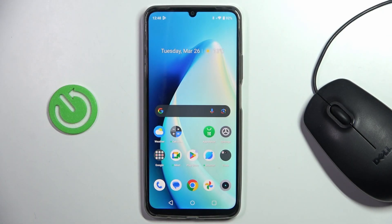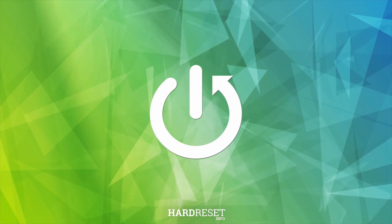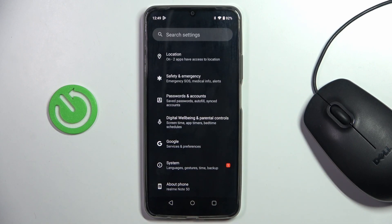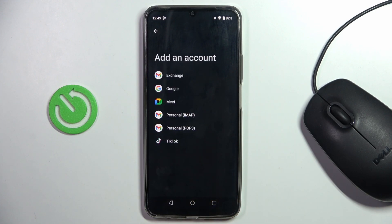Good morning, guys. In front of me is Realme Note 50 and let me show you how to add Google Accounts to this device. First of all, open the Settings, then find and select Passwords and Accounts, and here click on Add Account.